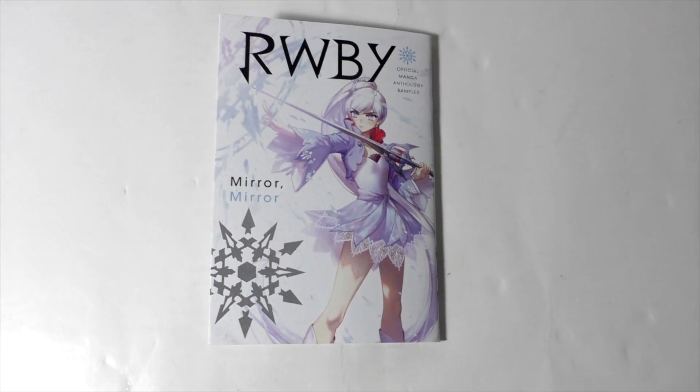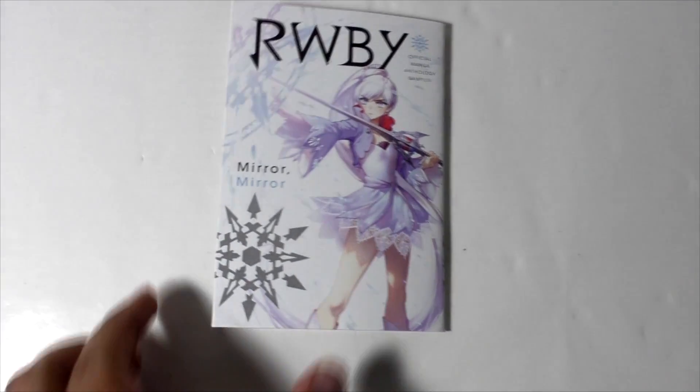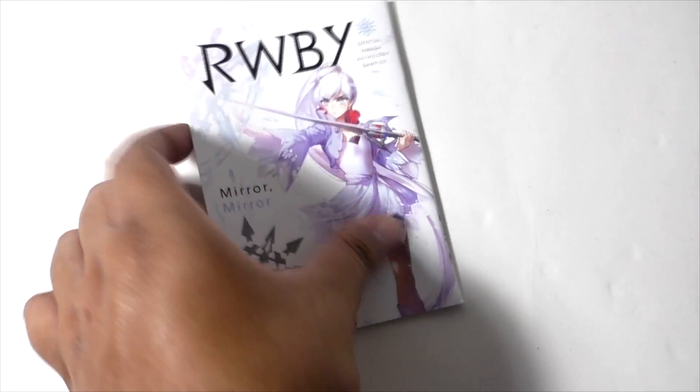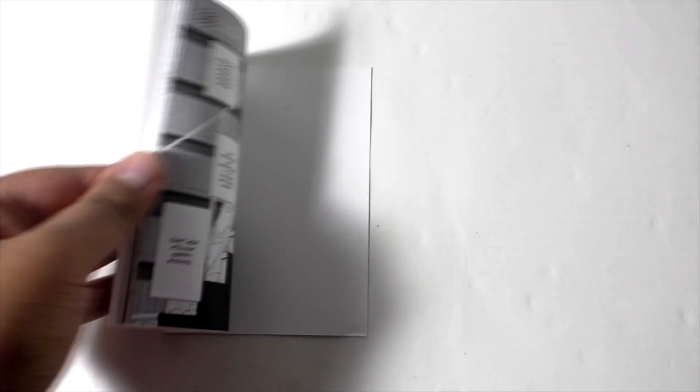Here's a closer look at the mini sample of the manga, which is about the size of a hand, so it is kind of small. Here's the cover and a little bit of the inside, which is not a lot because again it's just a sample. Pretty cool though.